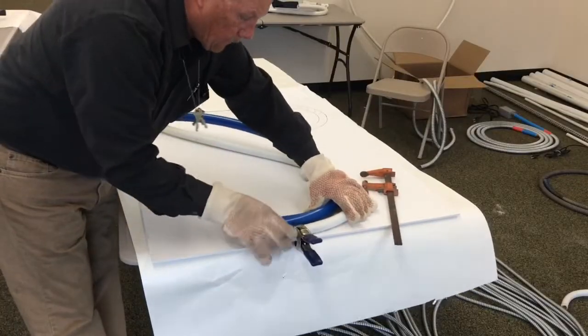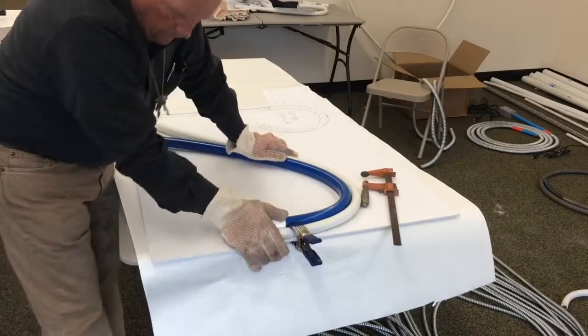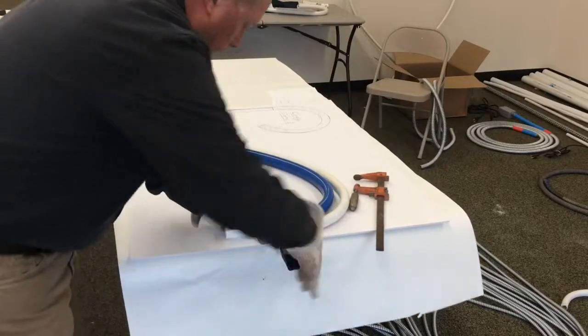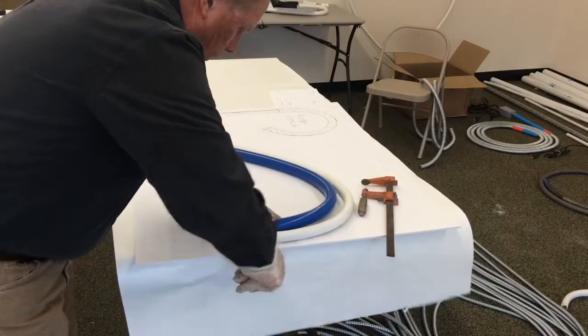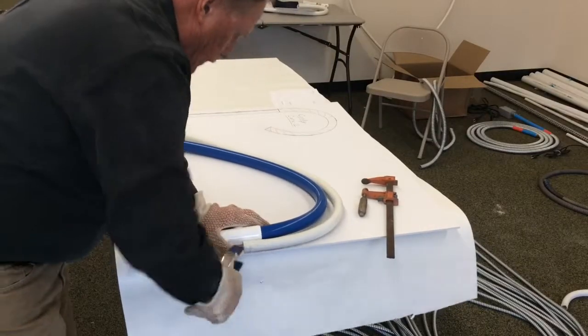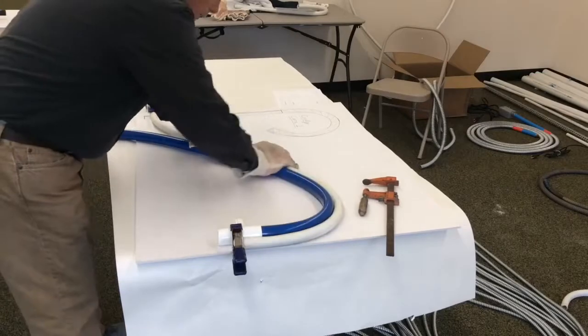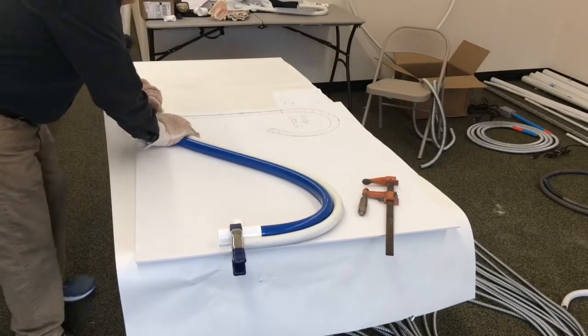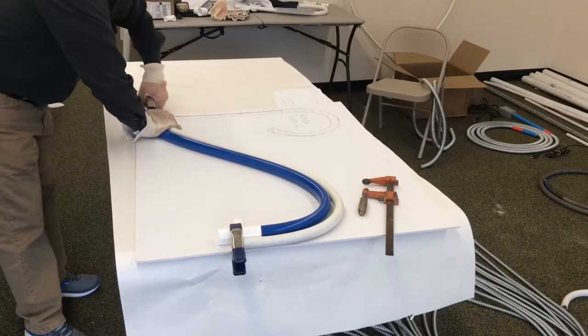What I'm going to do now is put a T on the end of the PVC pipe and then use a clamp and clamp it to the base of my form here. That'll hold it in place while I work with the other end. I'm just going to hold it for a couple of minutes — it'll take probably a minute and a half to three minutes to cool down so it keeps its shape once it's cool.